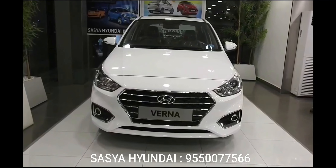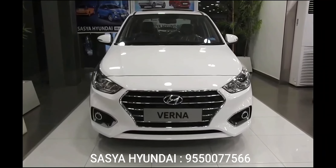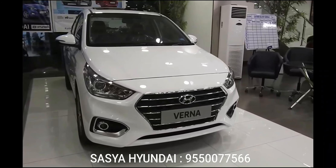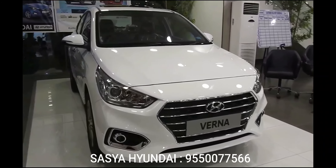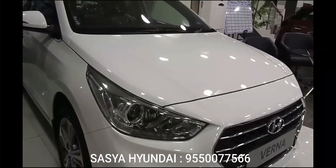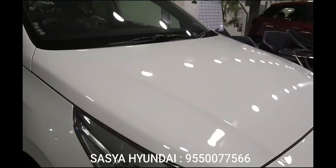Hello and welcome to TechGadgets. Today I'm going to show you the all-new Verna 2018 facelifted version. Before going to the car, I would like to thank Saskia Hyundai for allowing me to shoot the all-new Verna. If you want to purchase any car, you can contact the number given below.